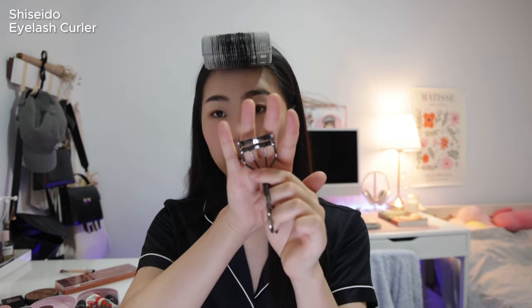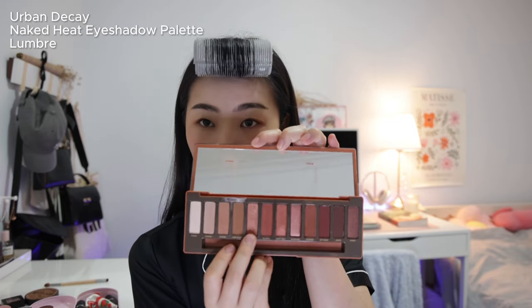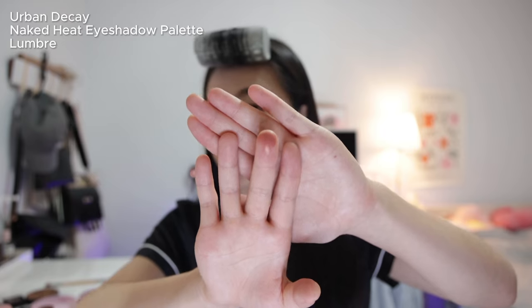Now I curl my eyelashes before going in with the glittery shimmer eyeshadows. I use the Shu Uemura eyelash curler — I feel it's the best for Asian eyes. If you clip them in a slight motion you'll get the perfect C-curl. Lashes are curled, and now I'm going in with the shade Lumbre from the same palette. It's a really pretty rose gold color that flatters my skin tone — I apply it in the center of my eyes.